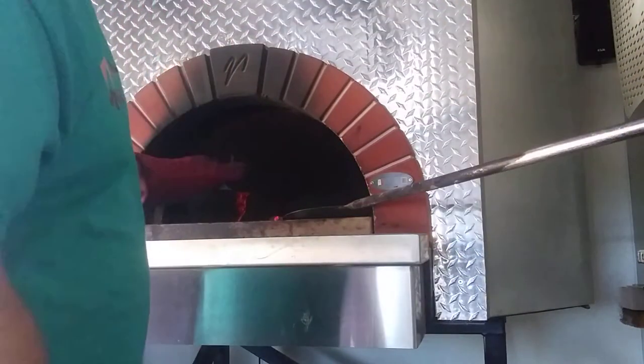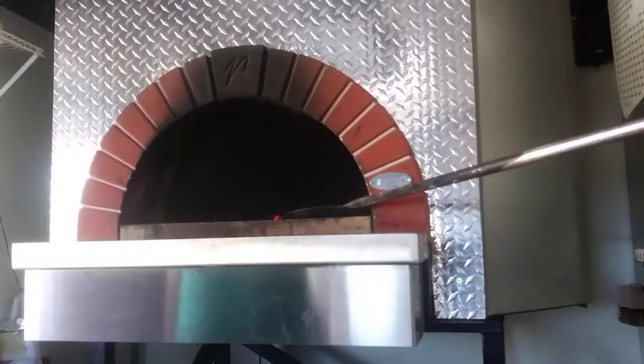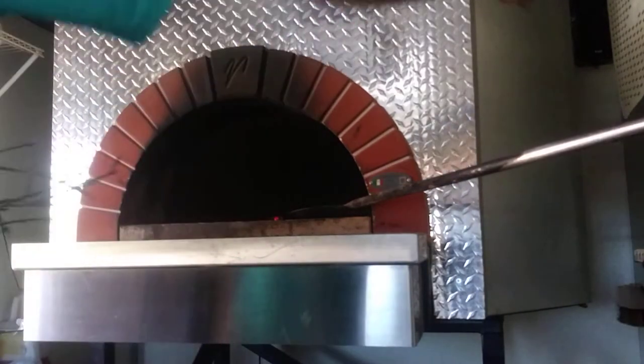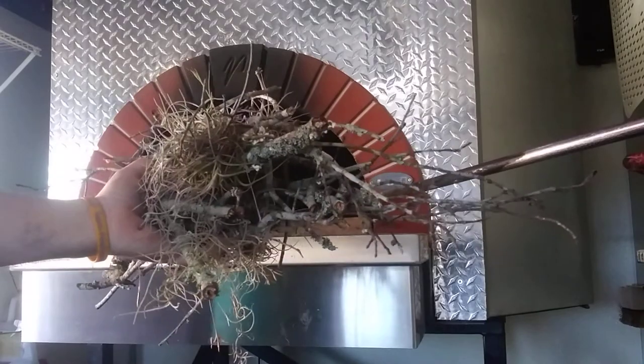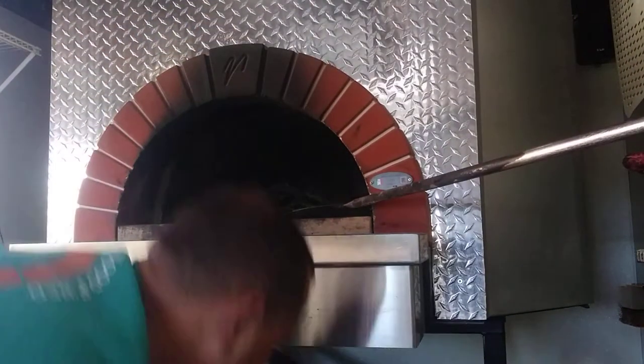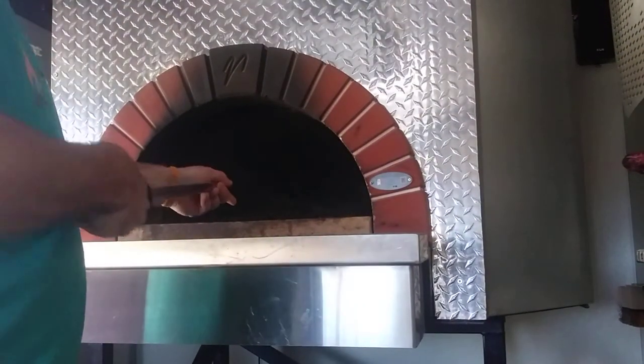That'll about do it. We'll take this and go throw it in the ash can. So once you get your coals all to the center, whatever you got that falls in the yard — pieces of bark, shavings that come off the splitter when I'm splitting the wood — they just go right in there. Put it on top of the pile.